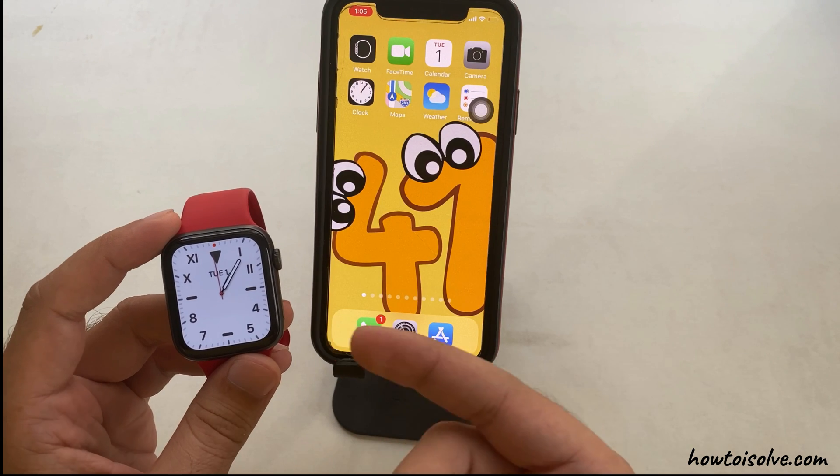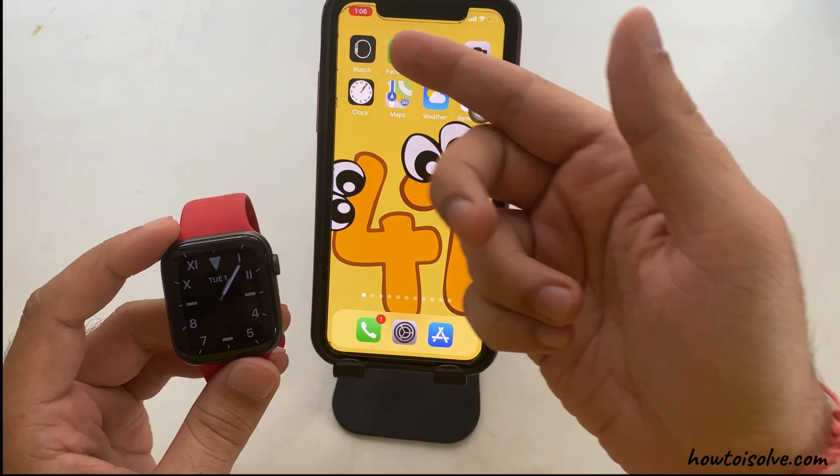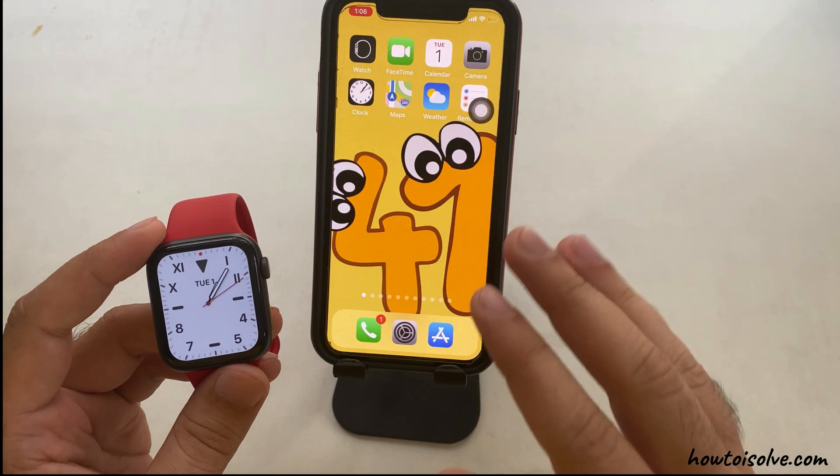Usually, we don't need to set the time on the Apple Watch. Your Apple Watch will follow the same time zone and time as the iPhone, and that's great. In addition, we don't have to worry about daylight saving or anything.